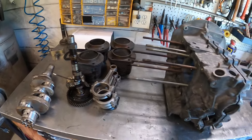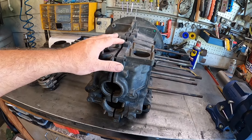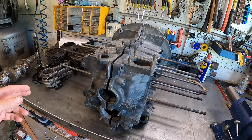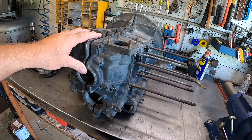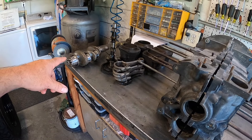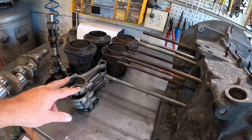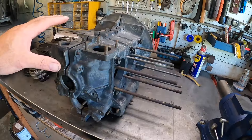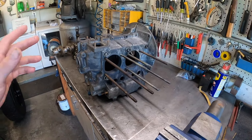What we plan on doing is going through this step by step — it'll have its own playlist. First we're going to prep the case: full flow the case, and there are a couple of mods I like to do for oiling. Nothing like Hoover mods, but a few little things. We'll also check how much we need to clearance inside the case for the stroker crank — should be minimal, but with stock rods you do need a bit more clearance than with I-beam rods.